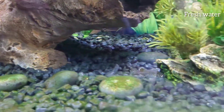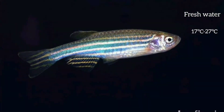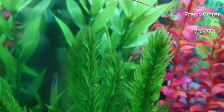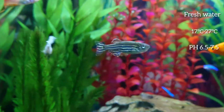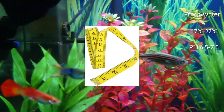It's recommended to keep them between 17 and 27 degrees C. They prefer slightly acidic to neutral pH and soft to slightly hard water. The Zebra Danios can grow up to a size of 2 inches.